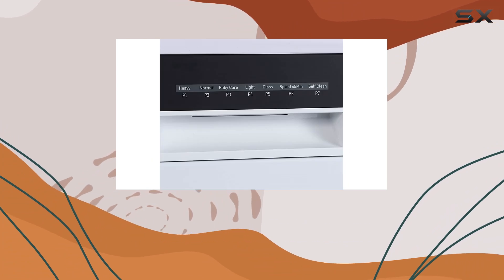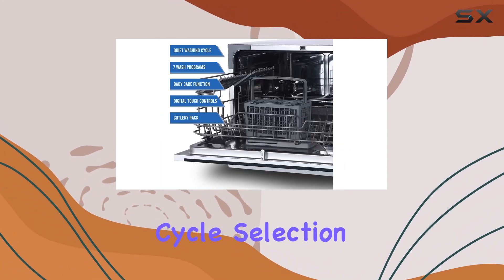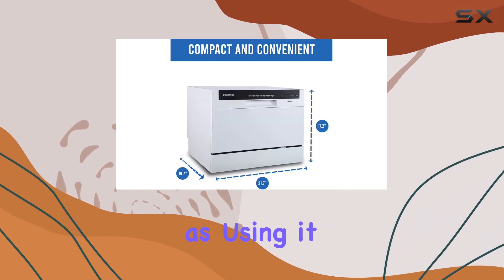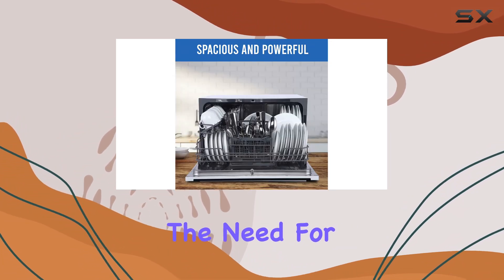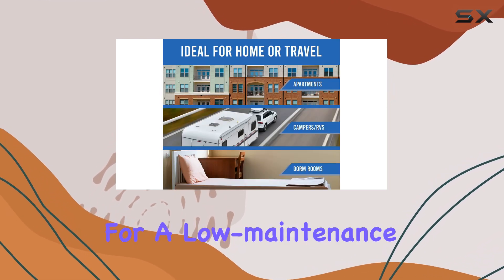The ease of use is further enhanced by a clear LED display and straightforward controls, making cycle selection hassle-free. Maintaining this dishwasher is just as easy as using it. It includes a self-cleaning program that keeps the interior fresh and ready for its next load without the need for manual scrubbing. This feature alone is worth considering if you're looking for a low-maintenance appliance.